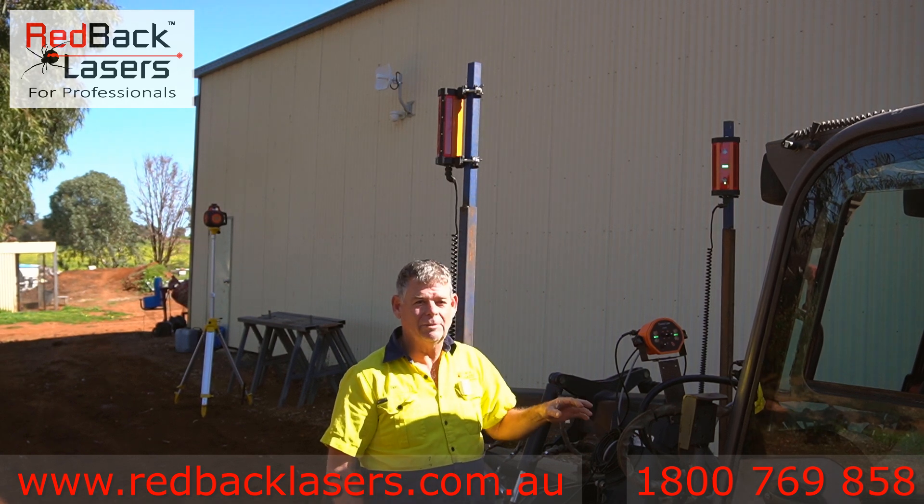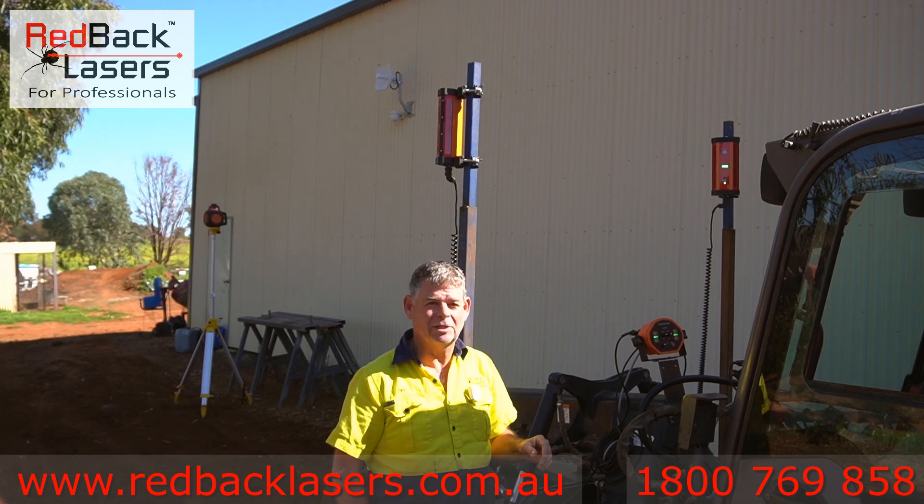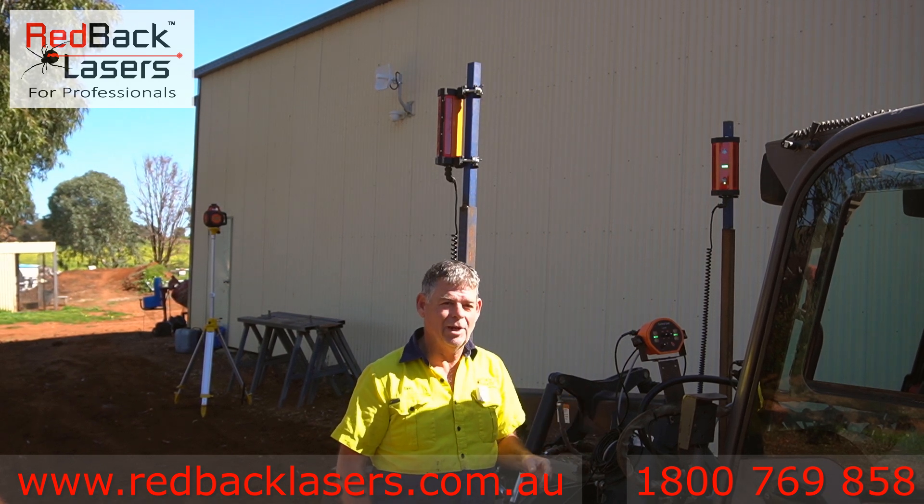If you've got any enquiries about how to automate your system, give us a call at Redback Lasers on 1800 769 858 and we're more than happy to help you out.